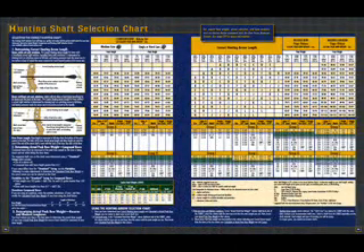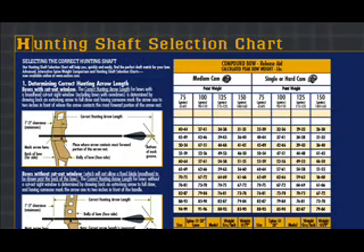Let's look at the hunting shaft selection chart. How is dynamic spine reflected in this chart? First, the most obvious thing is the mass at the front of the arrow — it resists. The more mass, the more deflection, because that greater mass is wanting to stay in place. When you shoot, the back end or the nock is being forced to the front, and you'll get more deflection.